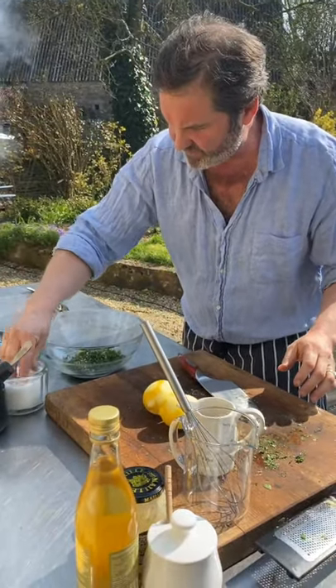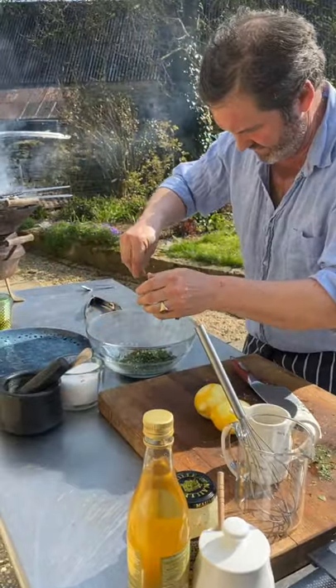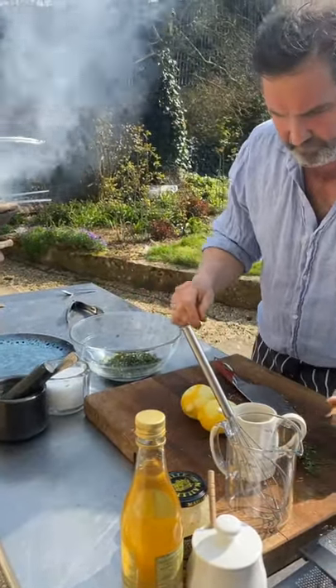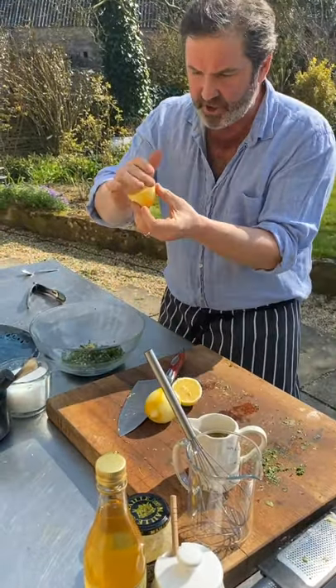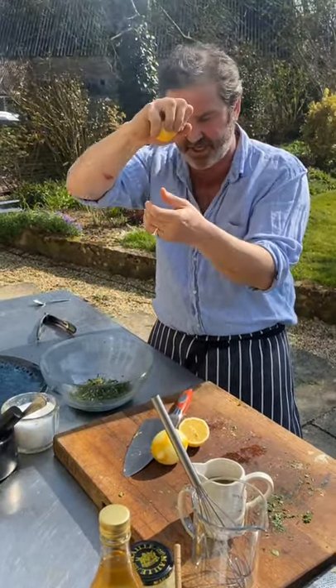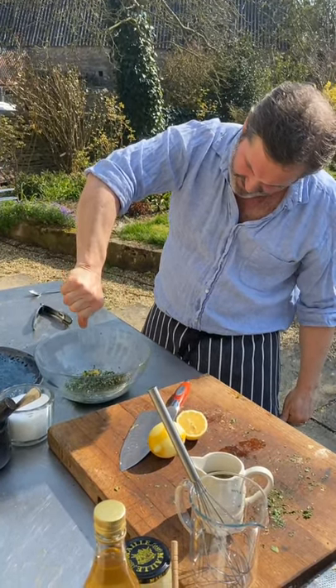I'm going to add some salt, some pepper — that's really nice — and I'm going to add some lemon juice to it. These are the lemons that I zested. When you squeeze a lemon, put the cut side up in your hand and squeeze, hold your thumb out, and the liquid will just run down.